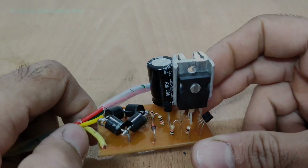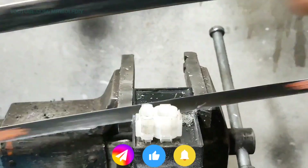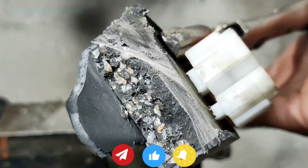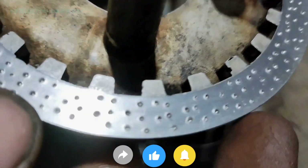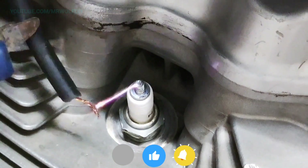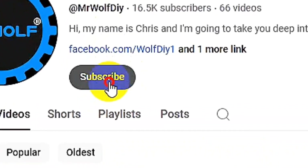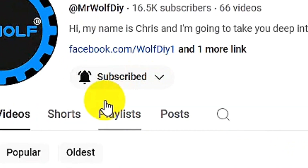All right friends, we've reached the end of this video. If you enjoyed it, please like it and share with your friends, and leave your comments and questions for me. If you enjoyed this type of content, you can subscribe to my channel and turn on the notification bell to stay updated on my new videos. Until the next project — farewell.